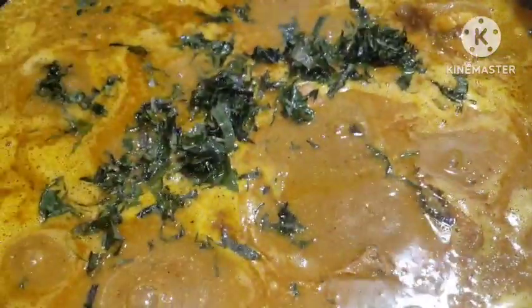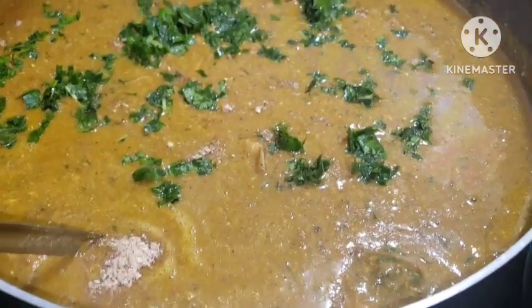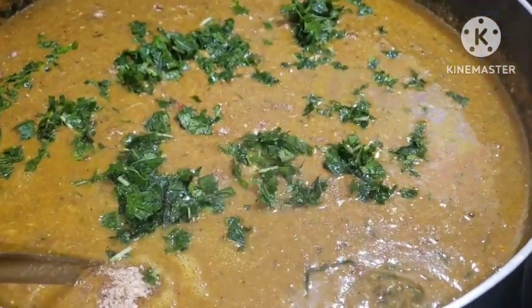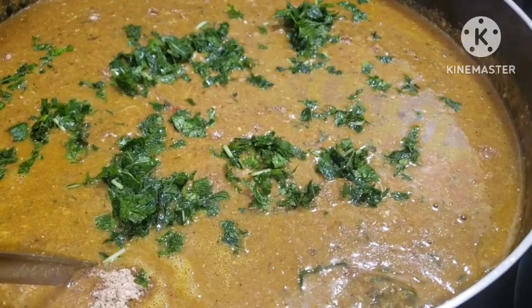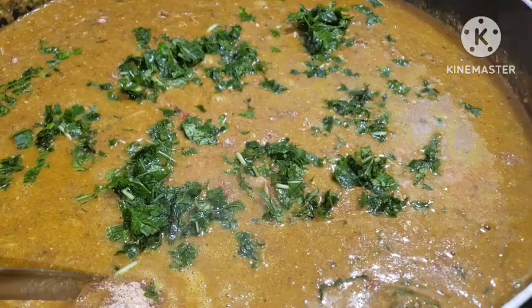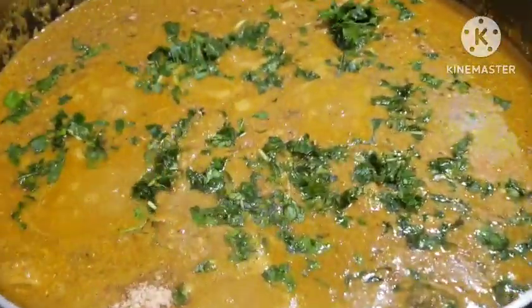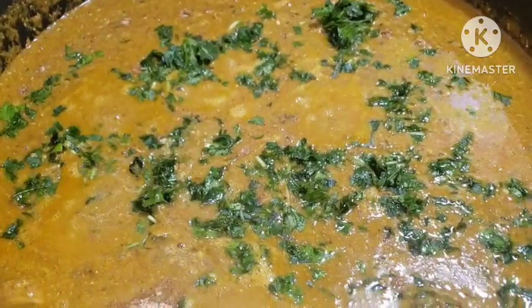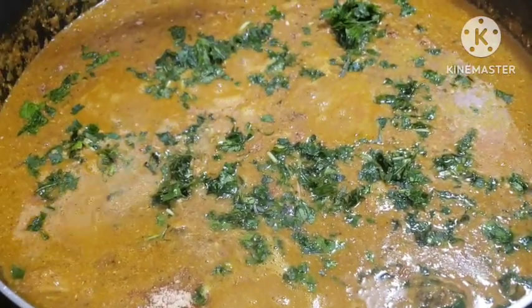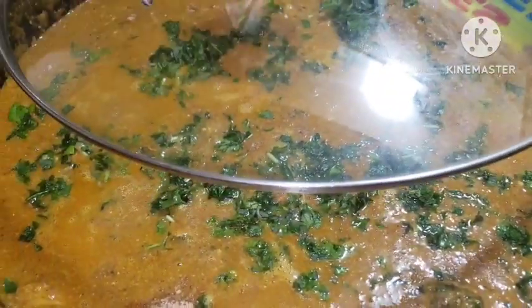We are using uziza leaves here, as well as okazi, which is my bitter leaf — this is fresh bitter leaf. I just brought it out from my garden and washed it a little bit because I want that bitterness in it. Ogbono doesn't need too many vegetables. I'll close it up. Do not stir it at this point, otherwise your soup will be very bitter — just leave it and let it simmer.